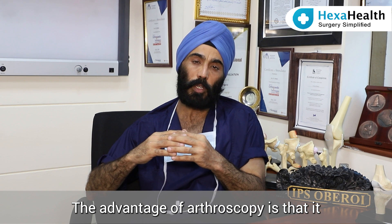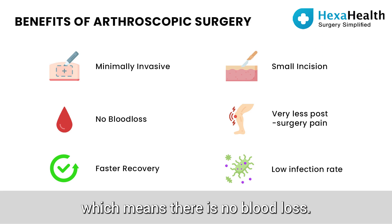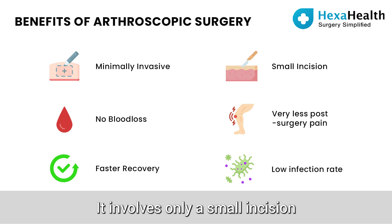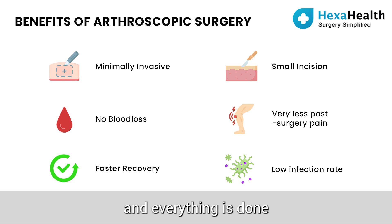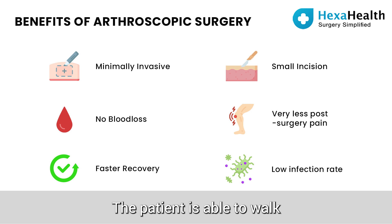The advantage of arthroscopy is that it is a minimally invasive surgery, which means there is no blood loss. It involves only a small incision and everything is done with a telescope and small instruments. The patient is able to walk usually the same evening and goes back home usually in a day or two.